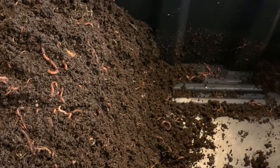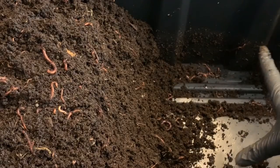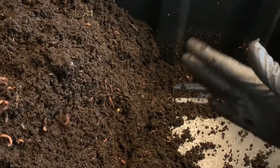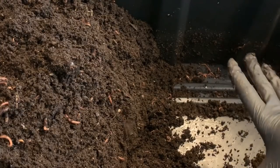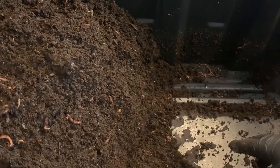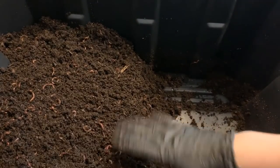I'm going to finish getting all of this mounded up, then we're going to start feeding strictly on the right-hand side in an attempt to encourage all of the worms to migrate out of these finished castings. The worms follow the food — that's why this is such a great method. It works with the nature of the worms, who naturally want to go where the food is. Over here there's no food for them to work on; this is all finished compost, so they're going to be very eager to move to the fresh food side.